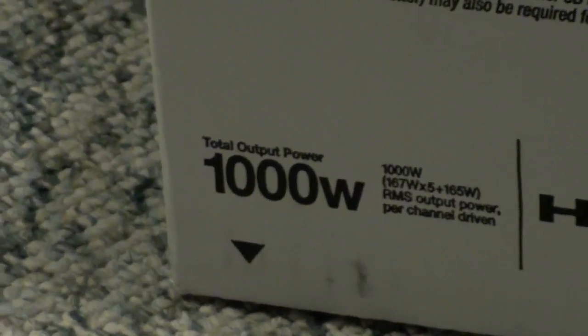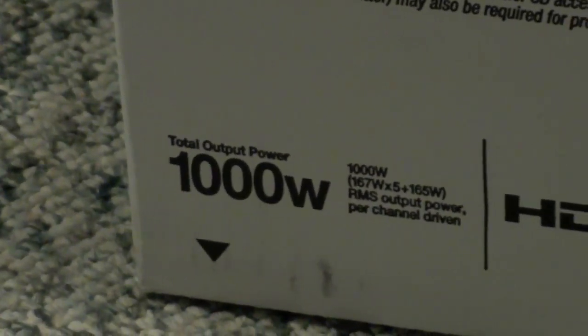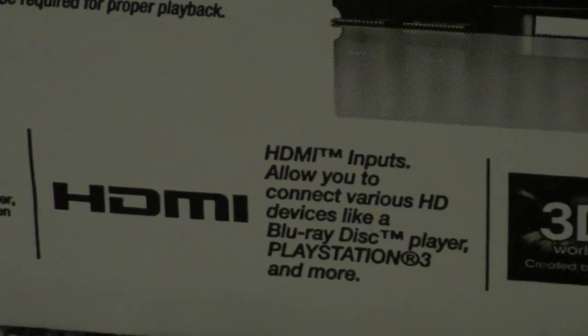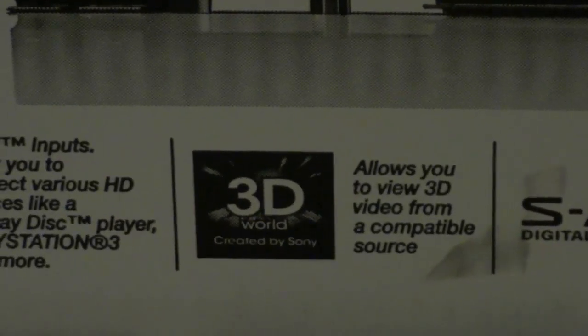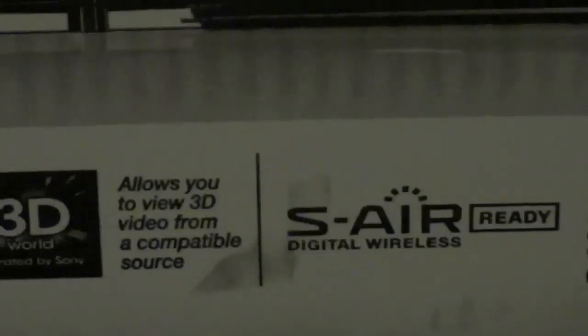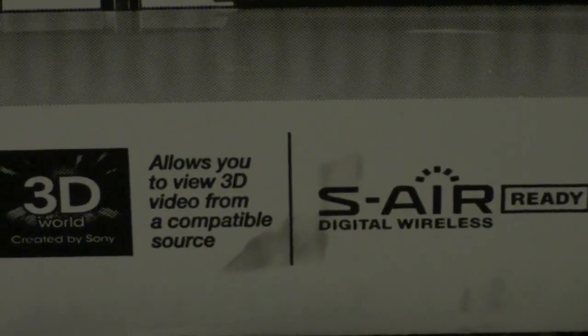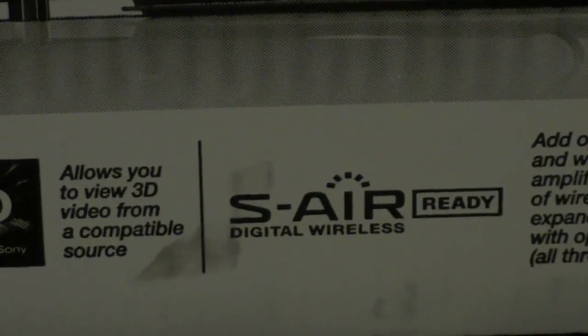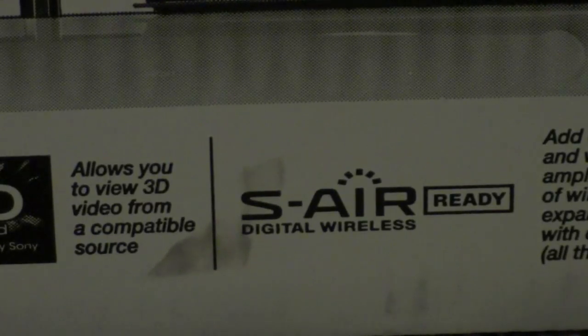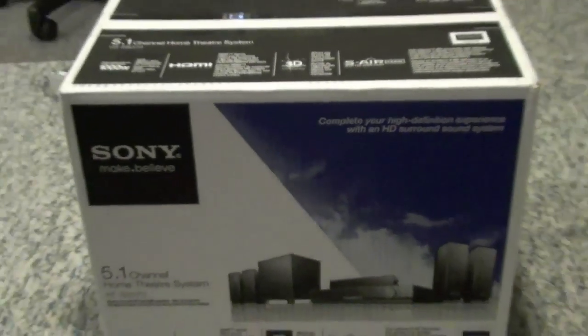Before we get started with the unboxing, I'll tell you some key features. The total output power is 1,000 watts. It has HDMI, allows 3D to your 3D TV, has S-Air Ready which lets you have wireless rear speakers by plugging a transmitter into the back of it — and then at the back of your room you have a little receiver that sends signal to the wireless speakers. And it's Bravia Sync because it's made by Sony.